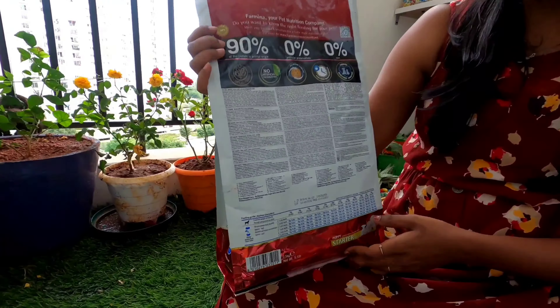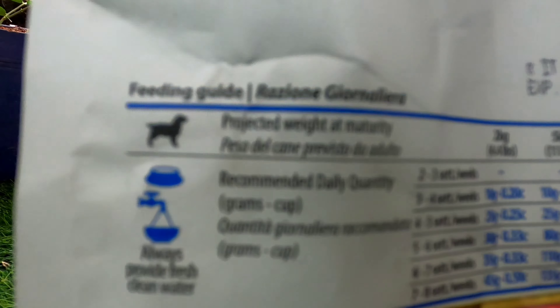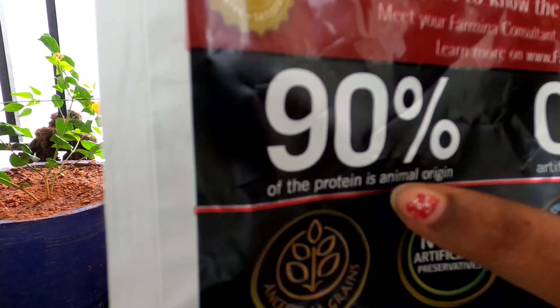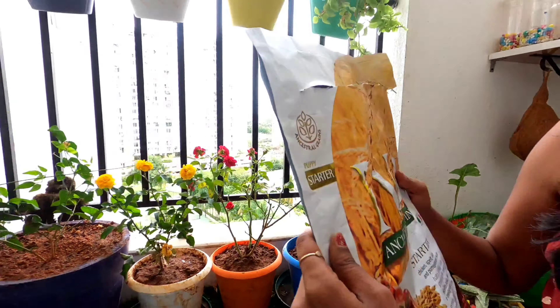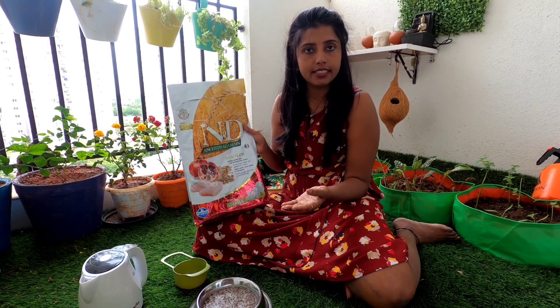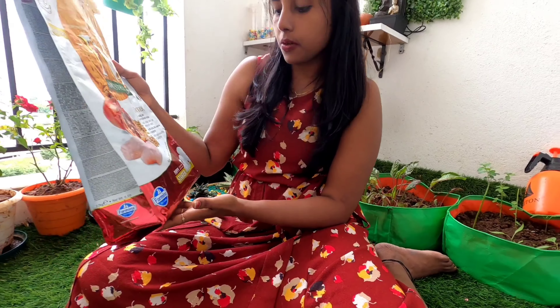As per the reviews, this food is really good. It has 90% protein, which is very important for a puppy — that's why NND is a recommended brand. When it comes to budget, it is on the higher end, but try to give it for a good while so the puppy gets all the nourishment needed.